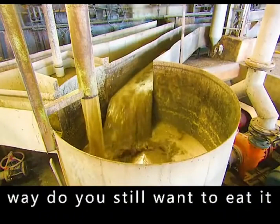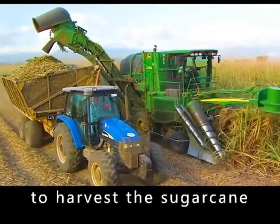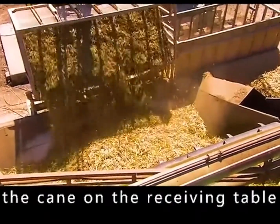If white sugar is made in this way, do you still want to eat it? When sugarcane is ripe, workers drive the harvesting machine to harvest the sugarcane, and then trucks take it quickly to the sugar factory for processing. The truck will first dump the cane on the receiving table, ready for the next two washing sessions.